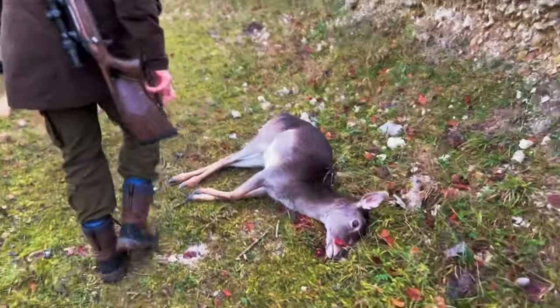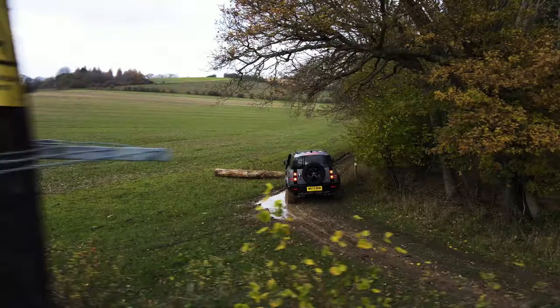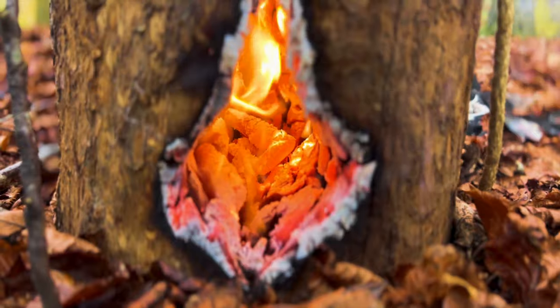Hi everyone, welcome to Hunter Gatherer Cooking. It's all happening in this episode — from broken drones to fires, to stews, to a deer stalk.